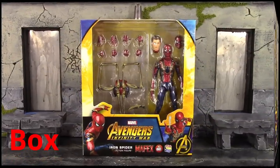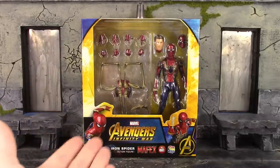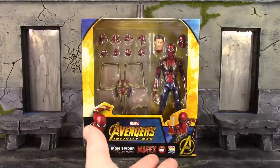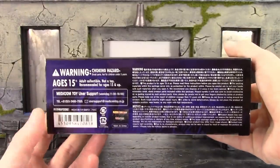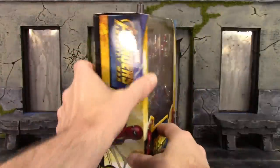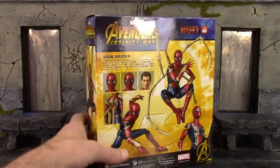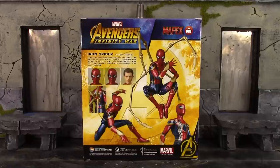We do get the basic-looking style box when it comes to Medicom. We get the window on the front of the box, and on the bottom we get a couple images of the figure. It says Marvel Avengers Infinity War Iron Spider Action Figure, MAFEX Number 81, Medicom Toy. We get the Avengers 'A' symbol, and on the bottom the barcode. I would definitely keep this box in case one of your figures break, because it does have their email address. Here's the top of the box and both sides with cool images of the Iron Spider figure. The back has a few cool poses along with most of the accessories.